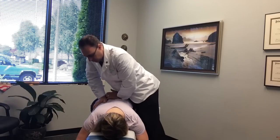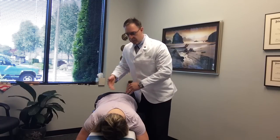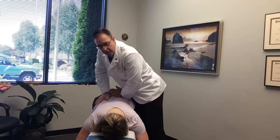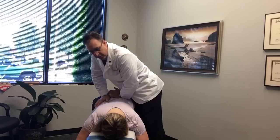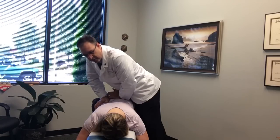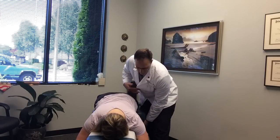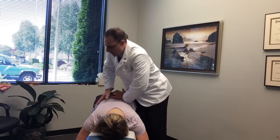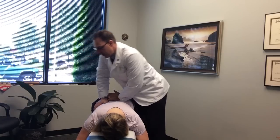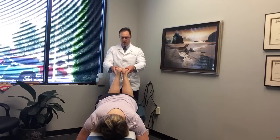I'm using a technique called Thompson Technique — different tables chiropractors use. With a drop-type piece, it's a way to adjust the body and adjust the misaligned bones. I'm putting pressure more on the right side than the left, and with each adjustment it gets a little bit firmer. Both legs are now even in position one and two.